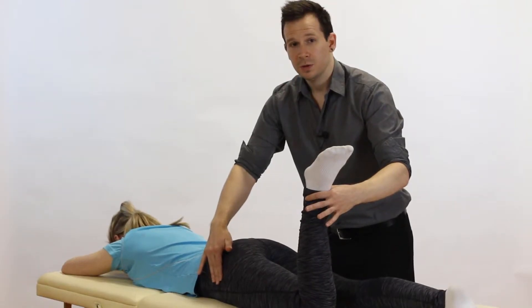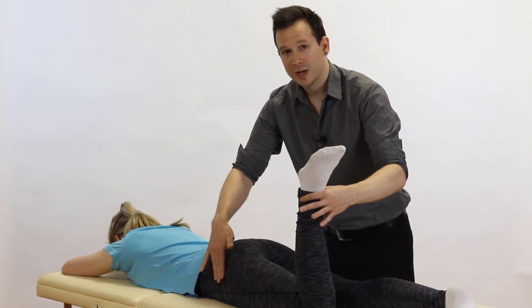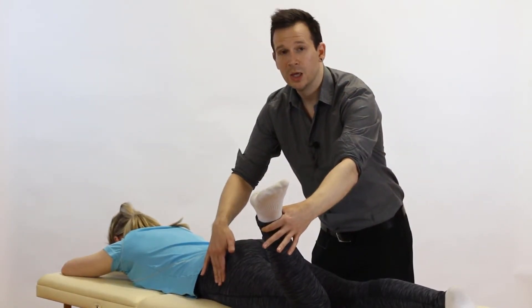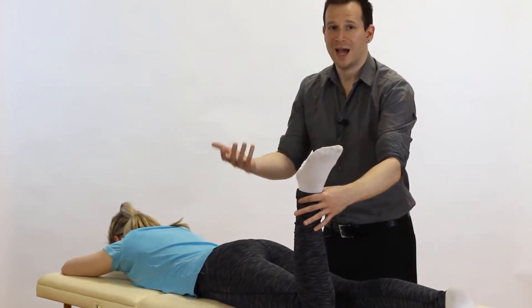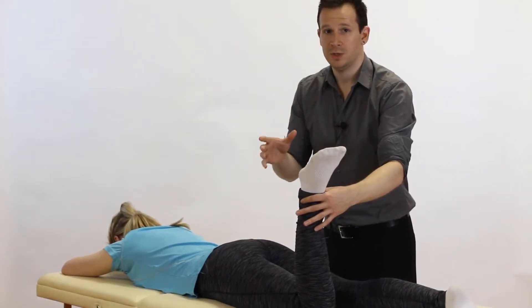If when you do it you're feeling for the prominence on the lateral aspect and it doesn't happen until you get to about here, you have a case where they have excessive femoral anteversion. That means this is a structural issue that may be contributing to their pain.